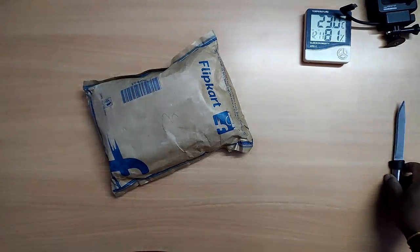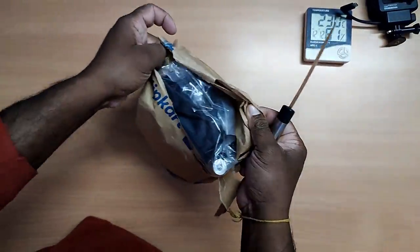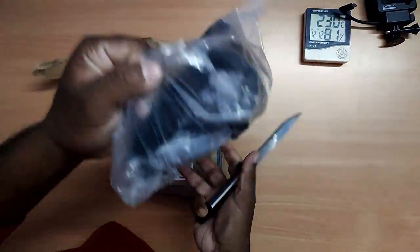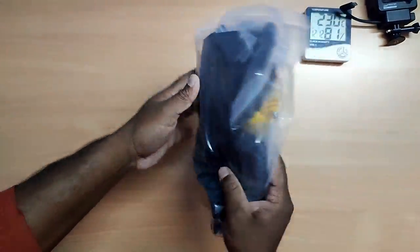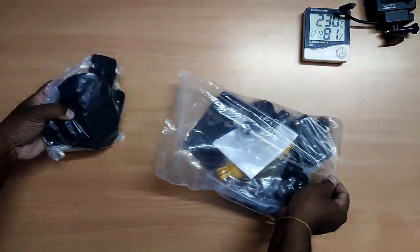I used to unbox the GoPro Hero 9. I used to use the GoPro Hero 9.